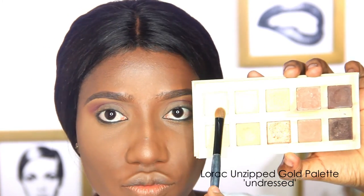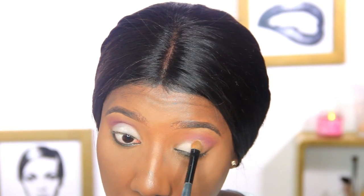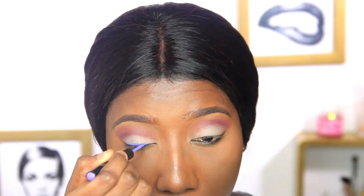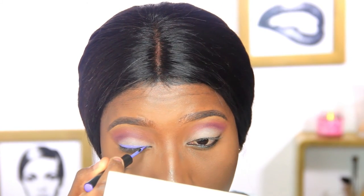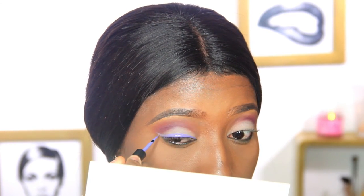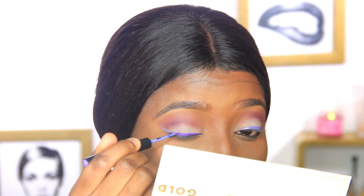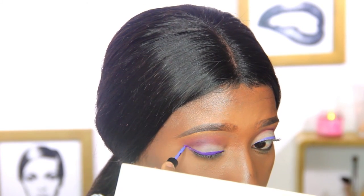Next I'm going in with a flesh-tone eyeshadow from the Lorac Unzipped Gold palette and passing that onto the eyelid. Then I'm using a colored liner from Black Up — since I'm going to be doing a glitter liner, I need a base first. Putting the liner on a base before applying glitter makes life really easier. Because this color is a little light for the color scheme, I'm darkening it with the same purple eyeshadow I used in the crease, dipping my eyeliner brush into the shadow.